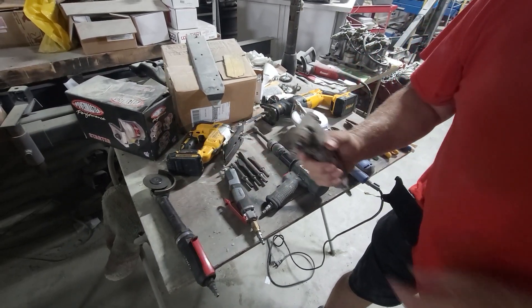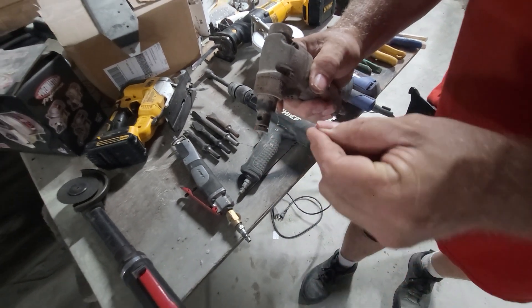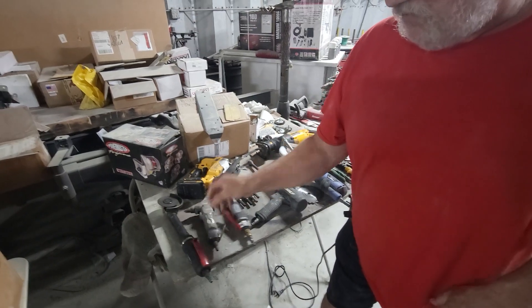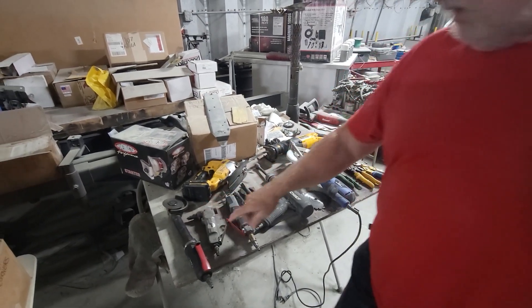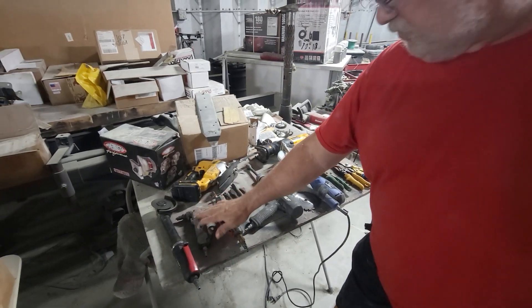This little tool is called a nibbler. Sheet metal goes in here, and what it does is it just keeps cutting little pieces — looks like little fingernail cuts. It makes a rather wide cut, but it does a nice job, especially if you've got to drill a hole and make a circle in something. It's a pretty neat little tool.